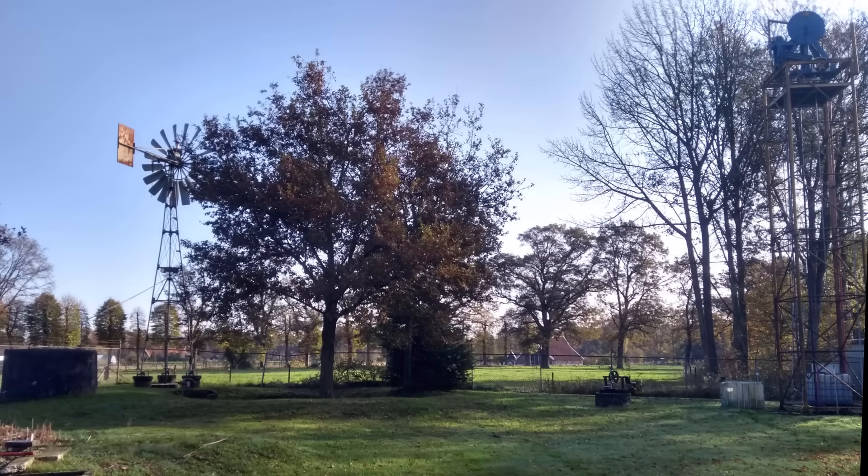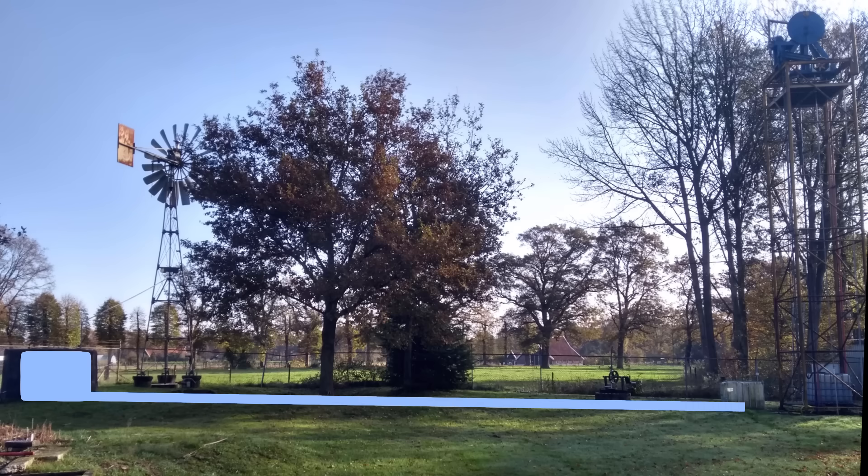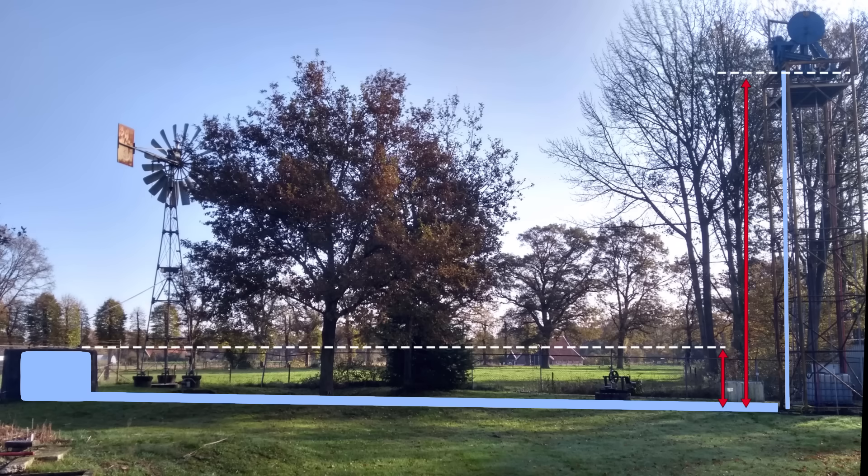Normally, the Breuram uses the height difference in a river to pump up water. In this setup, however, a large water tank is connected to an underground pipe. At the end of this pipe, the Breuram is connected. It pumps up a portion of the water up the tower. As you can see, water comes from approximately 2 meters of height and is pumped up all the way up the tower, which is 12 meters.